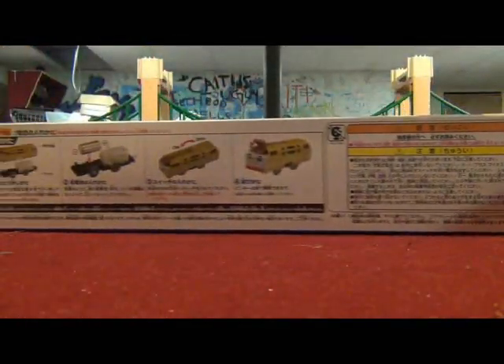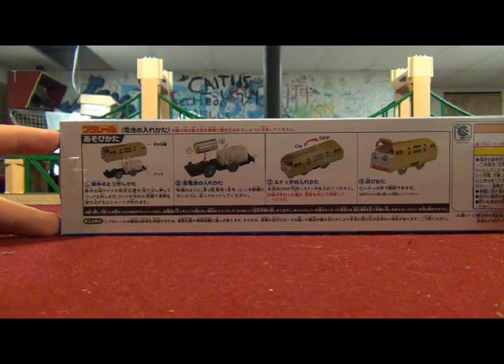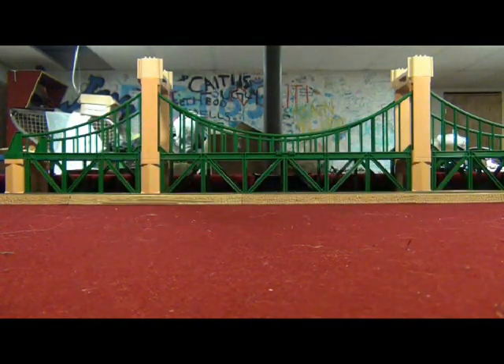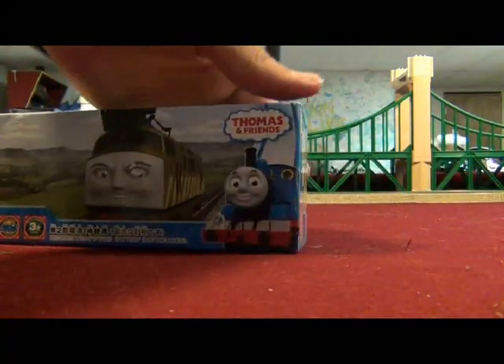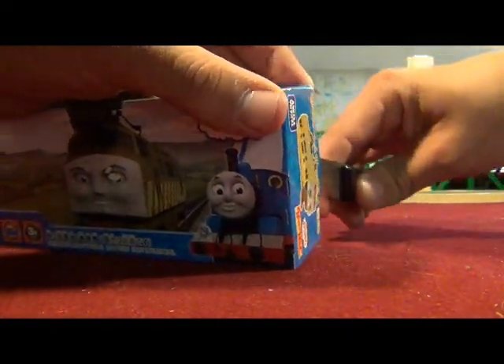Look around at the back of the box — it shows you that Diesel 10 runs on C-cell batteries. Luckily, I have a C-cell battery for this Play Rail Diesel 10. Let's get this Play Rail Diesel 10 out of the box and check him out.